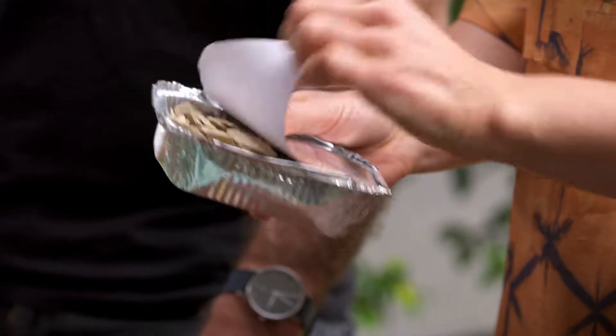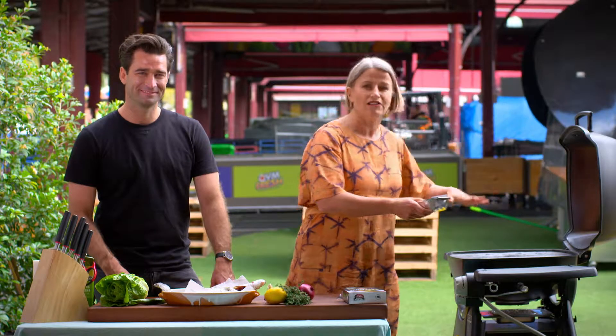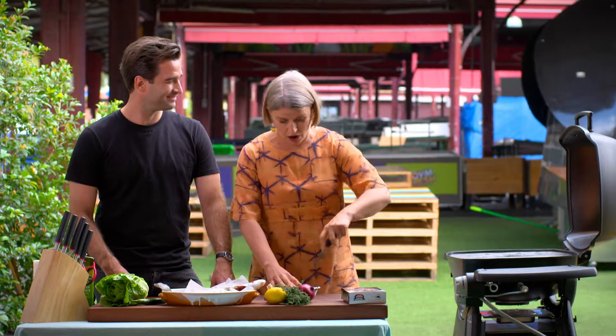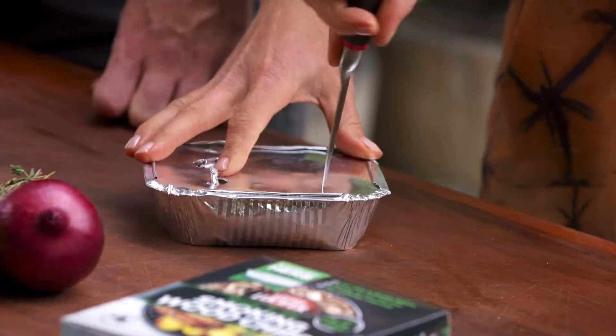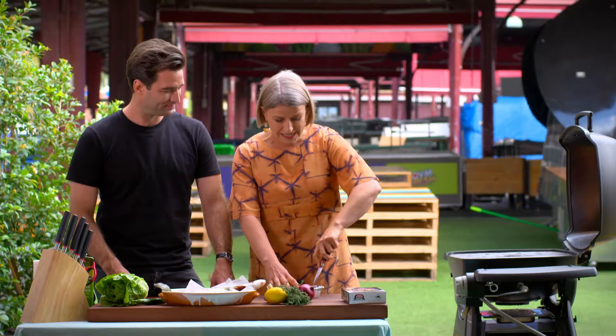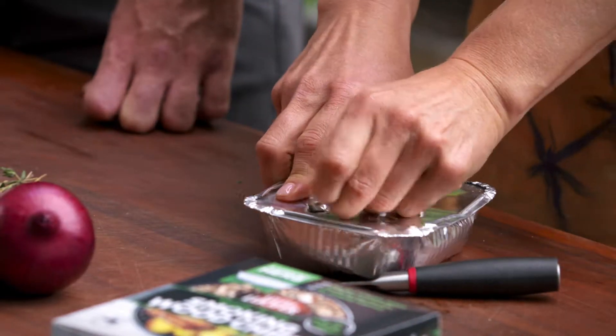They are self-enclosed aluminium packs with the wood chips inside. Instead of sprinkling the wood chips — because you can't really do that on a gas barbecue — you enclose this little pack and then you just get a knife and stab in a couple of holes. Make them about the size of a 10 cent piece. You need to get some oxygen or air in there. And then we're going to pop that onto the barbecue.